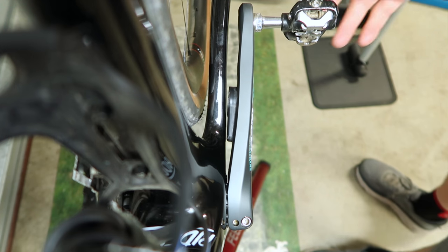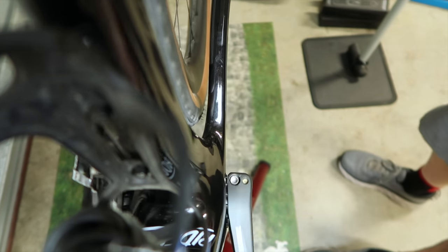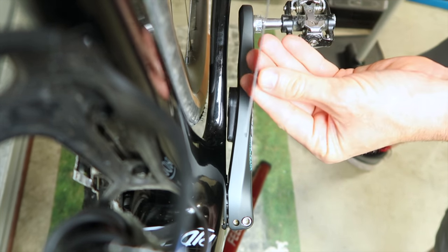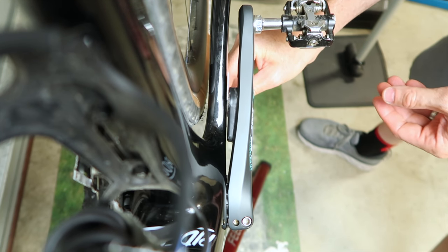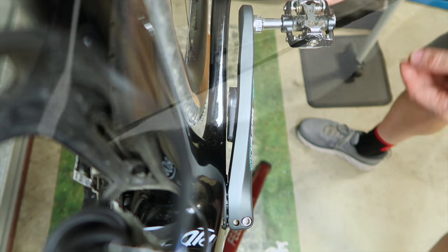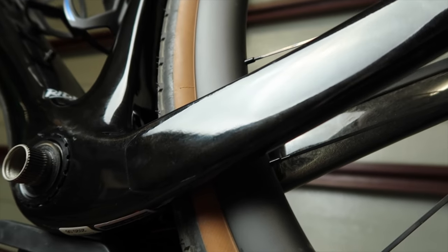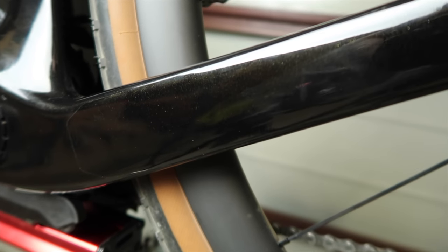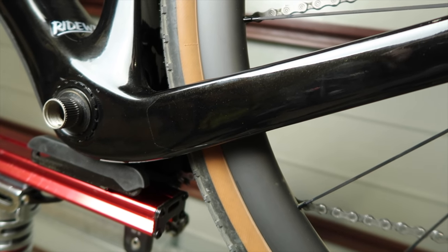Clearance between the frame and the crankarm itself isn't a problem with the 54cm Espero — it's all about the clearance of the power meter pod or module. As you can see here, it is very, very close to the frame, but Shimano crankarms are very stiff and don't flex much. My ruler here is exactly 1mm thick and won't fit between the pod and the frame, so it's very close. After a number of rides, I've been checking the frame for any rub marks or scrapes, and there are none, even with ride-wrap protective coating installed right where it would rub.